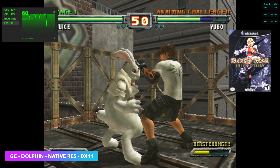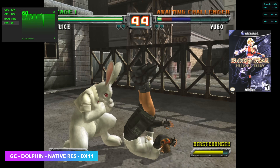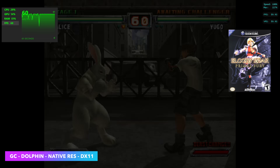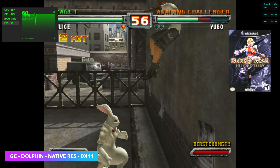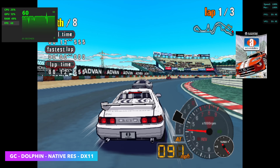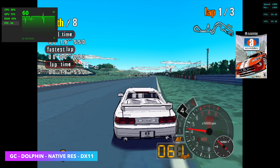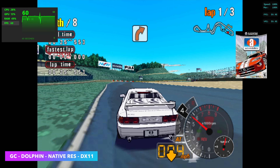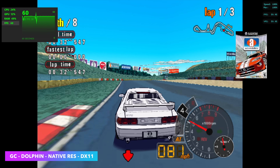Next up, GameCube using the Dolphin Emulator. Some games like F-Zero GX on harder stages will drop into the 50s — there's really nothing to be done, we just don't have enough GPU power. But there are a lot of GameCube games that run really well. Auto Modalista at native GameCube resolution runs at a constant 60fps. With easier-to-run titles, upscaling to 2x — around 720p — is possible.